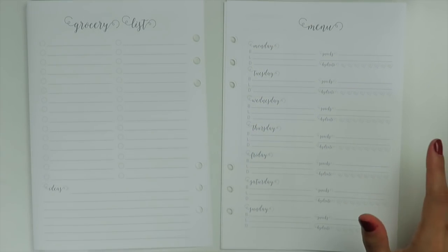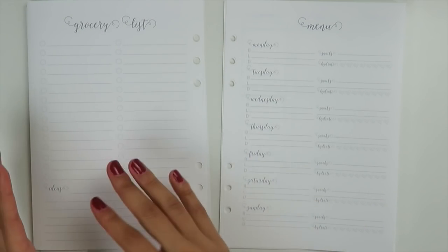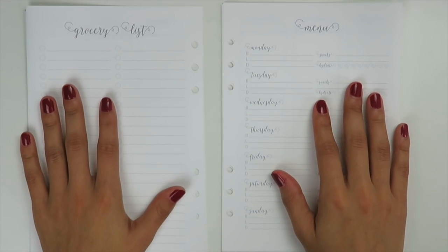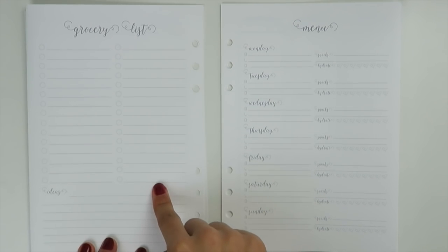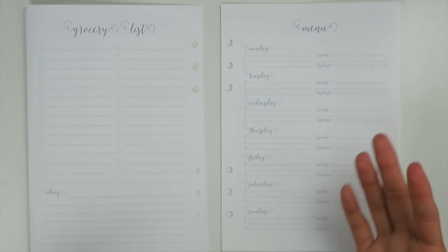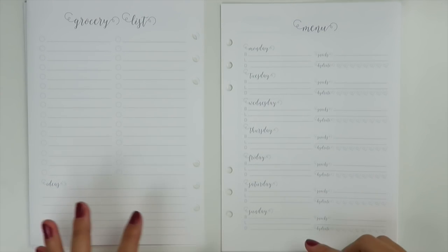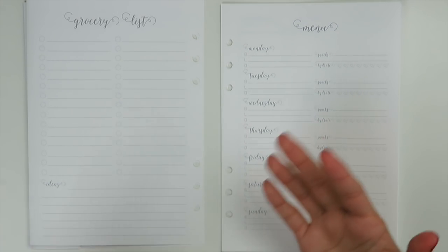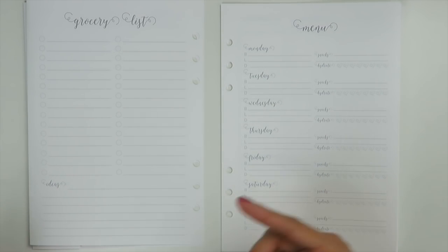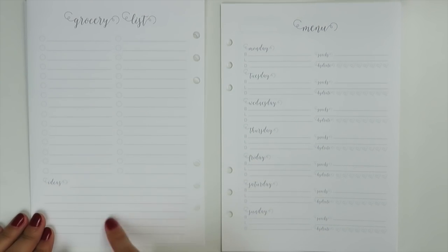On the back side you have a grocery list on one page and a menu on the other. The grocery list has spaces to write items and little circles to check things off as you purchase. I also put a section for ideas — mainly for meal planning, like if you want to remember to make a certain dish or someone gave you a recipe. You can jot down little notes before you write everything out formally.